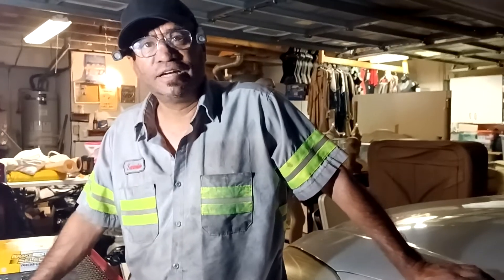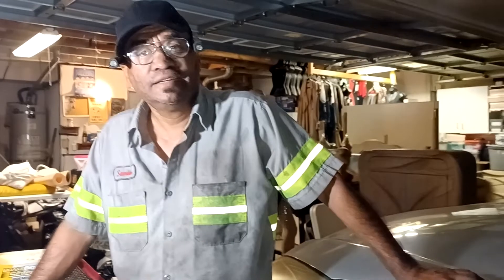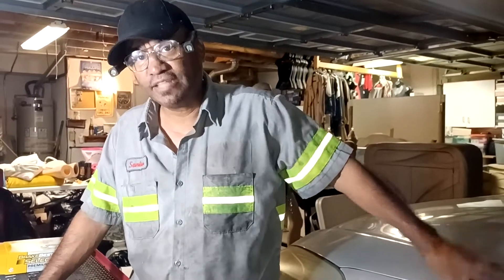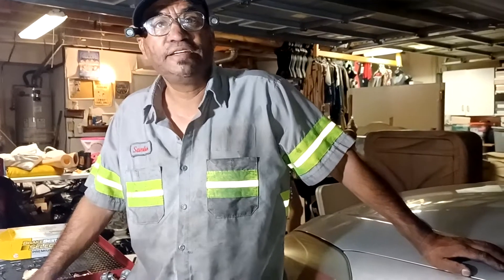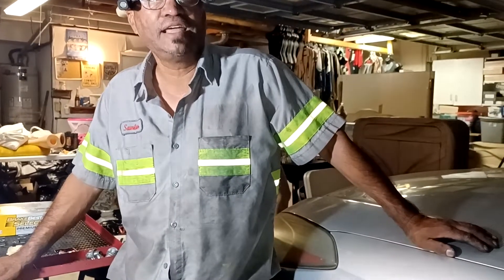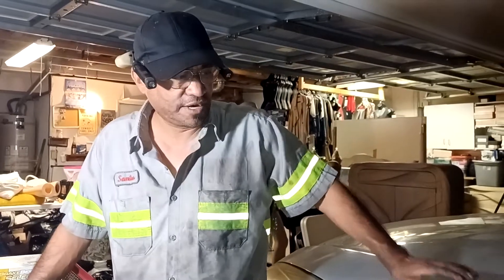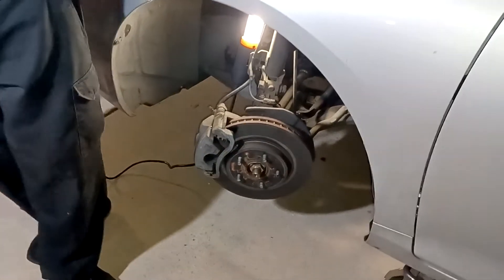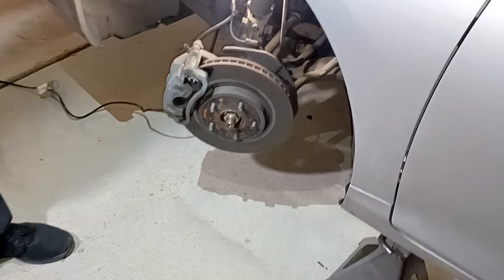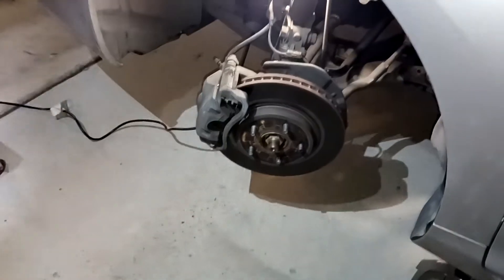Hi, I am the doctor. This is a special case right here because somebody had a problem — they needed the brakes done on a 2008 Toyota. This procedure is going to be an easy one and a fast one. I'm going to show you right now what you're going to need.